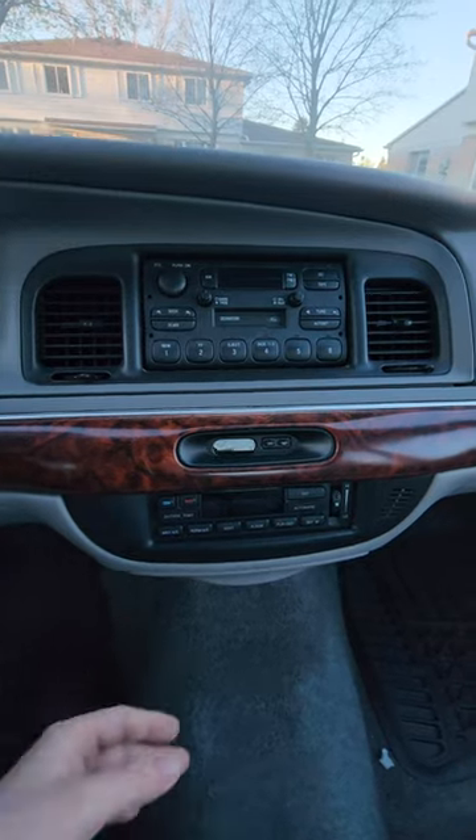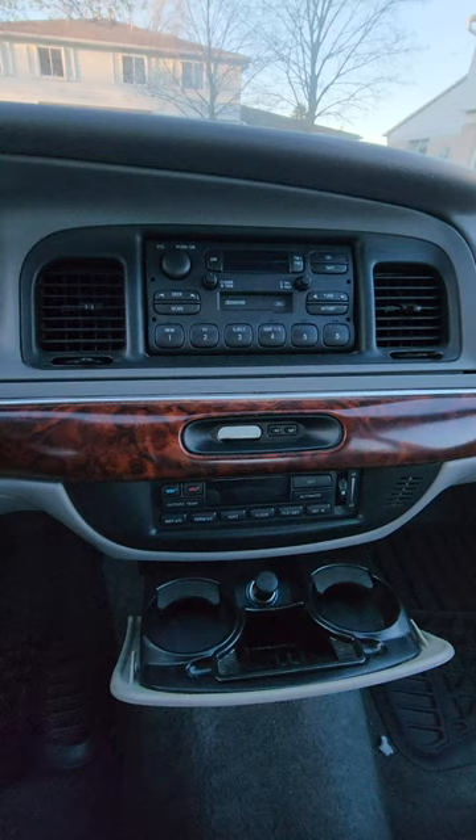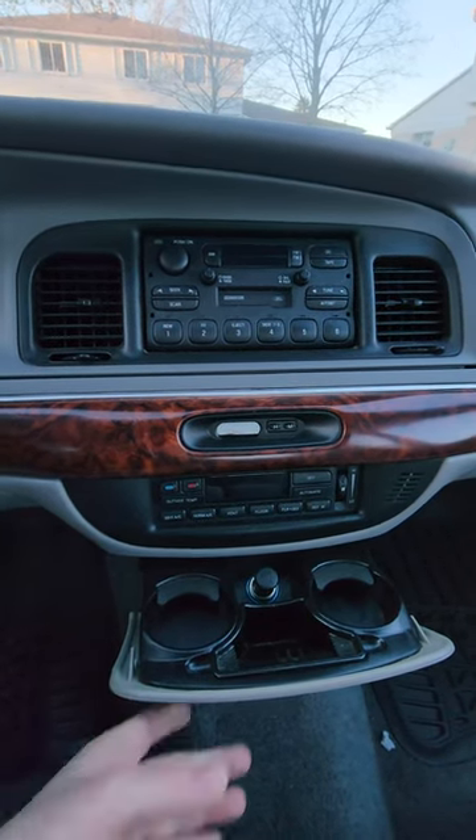If you don't have a cassette, most people do have an ashtray lighter or a power outlet — get yourself a Bluetooth streaming device that plugs in there.